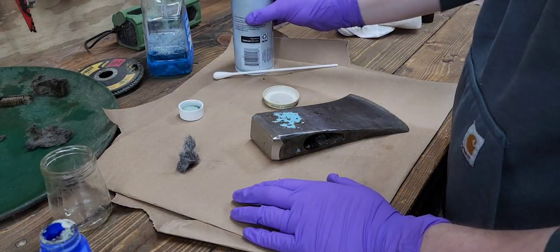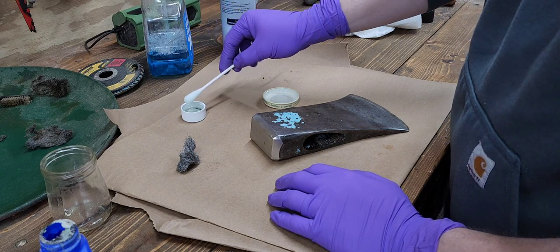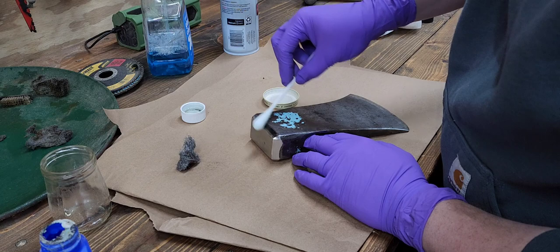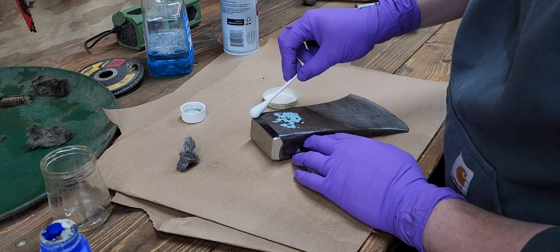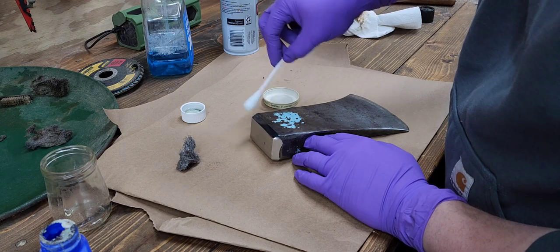Applying the bluing in between coats helps give it a more even finish. You can see that fresh steel on the pole took that color really nicely.